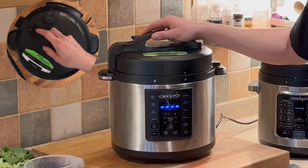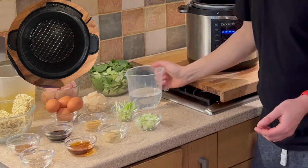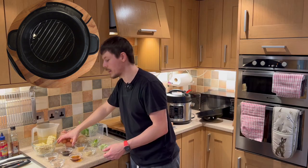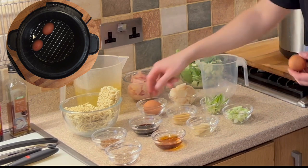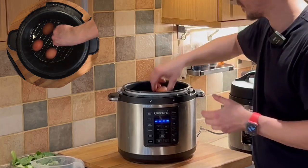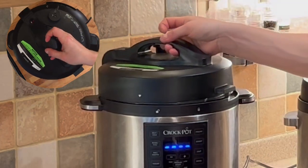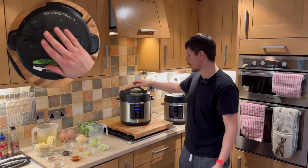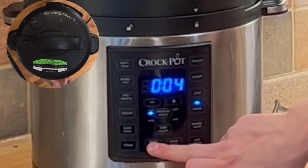To get the crock pot ready, simply add the trivet and then add the water. This is cold water — you can add hot water and it will speed up the process. Finally, add the eggs. I'm suggesting four eggs as this will make approximately four portions. Close the lid, making sure it's set to closed and not vent, then select manual, four minutes, and begin.